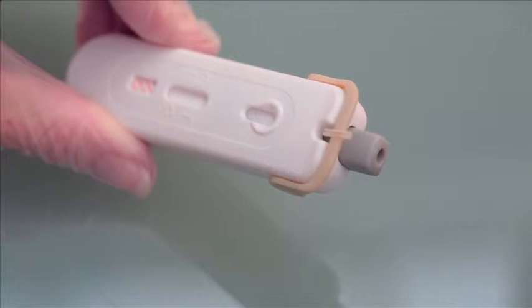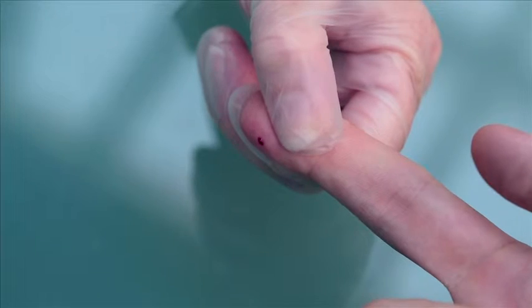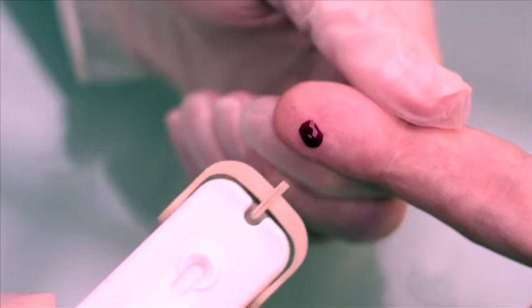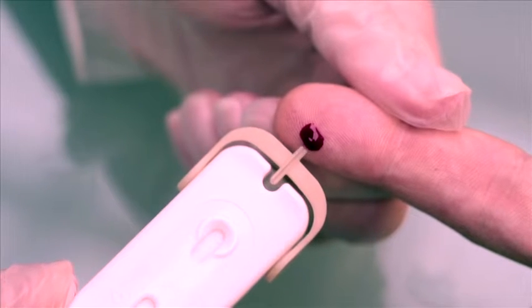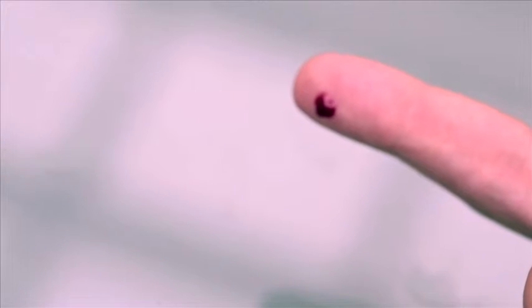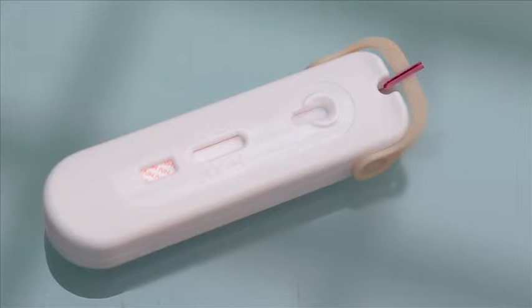Firmly push the grey lancet cover against the side of the finger where the blood sample is to be taken. The lancet will automatically fire, retract, and safely lock inside the device. Firmly squeeze behind the puncture site to promote a blood droplet. Move the tip of the blood collection tube under the blood droplet so the tube can easily fill with blood. More than one blood droplet may be needed. If blood smears, wipe the site with gauze and squeeze firmly again until a blood droplet forms so the tube can be filled completely.